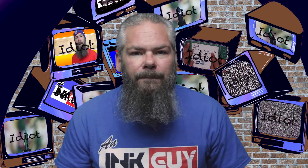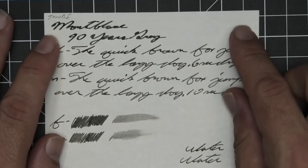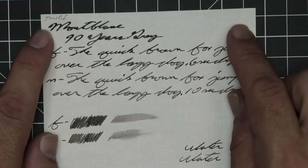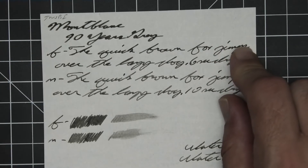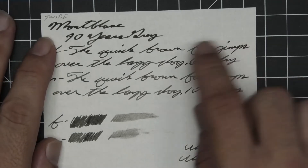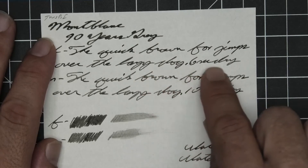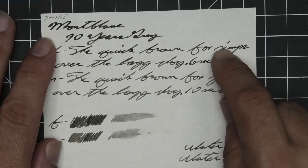The next writing sample is done on TWSBI notebook paper. No bleeding, no ghosting. The 1.1 has no feather, spread, halo, or sheen, and no shade. The extra fine is a bit lighter than the stub with no feather, spread, or halo sheen, and it shows shading in that the top line of writing looks a bit darker than the bottom line of writing. I don't understand why that is, but there's 6 seconds to dry.